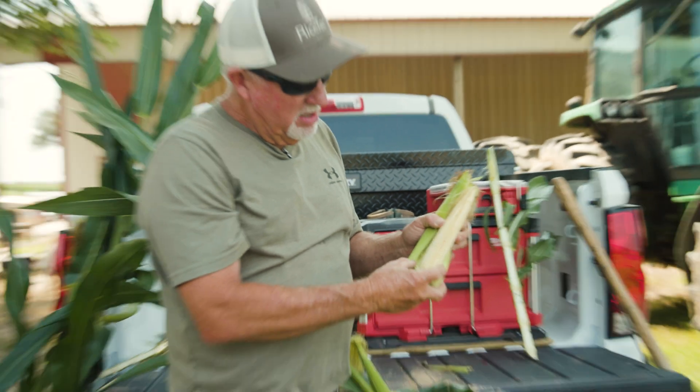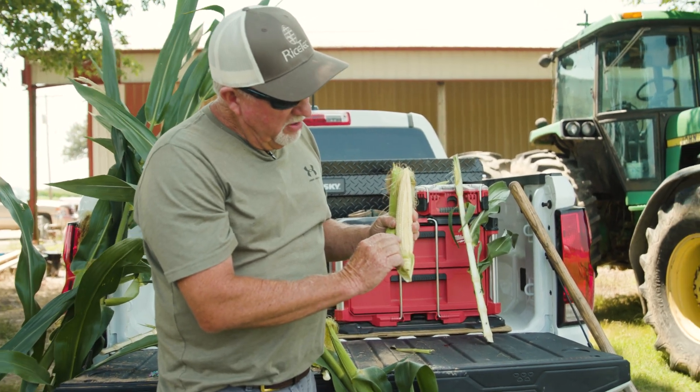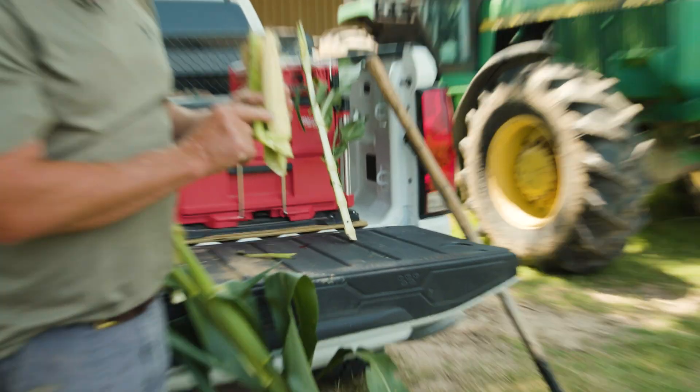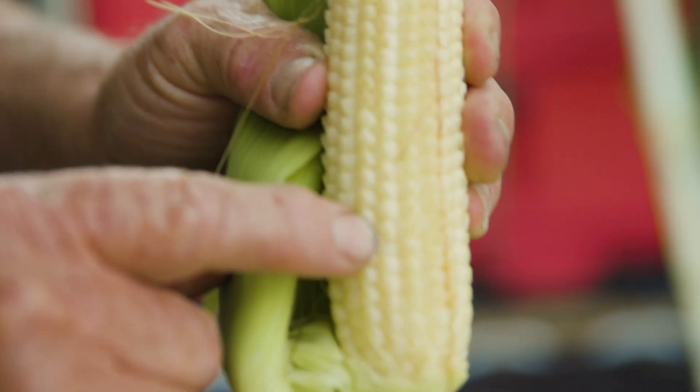Now you can see — I can show you right here up close — if one silk does not pollinate, there's a blank spot on the cob. There's one that did not pollinate; you can see that little blank spot.